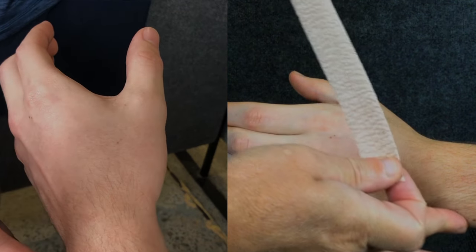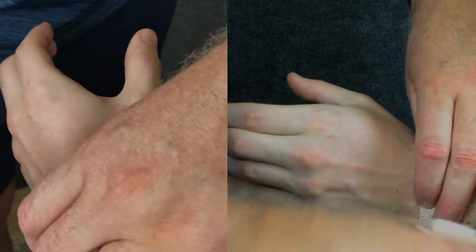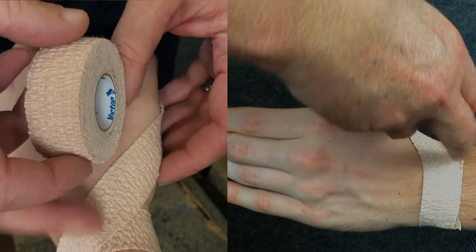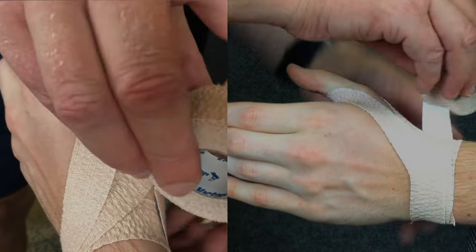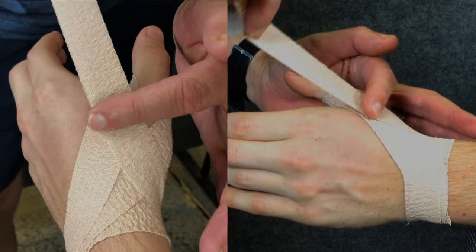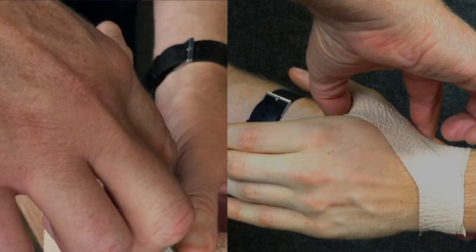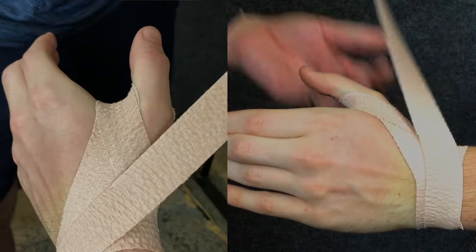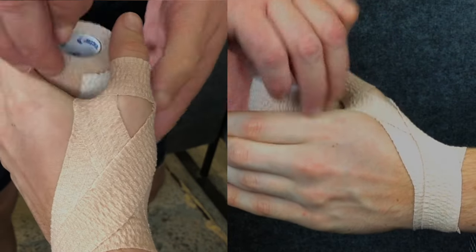To commence the taping we make one lap around the wrist at this point. Then we go up around the front of the thumb and then back to the ulnar styloid. Coming around the front of the wrist, we'll then go around the thumb again, heading back to the ulnar styloid. For our final pass, we'll go back up around the thumb, but this time we'll go completely around the top of the thumb before heading back along the front of the wrist to the ulnar styloid.